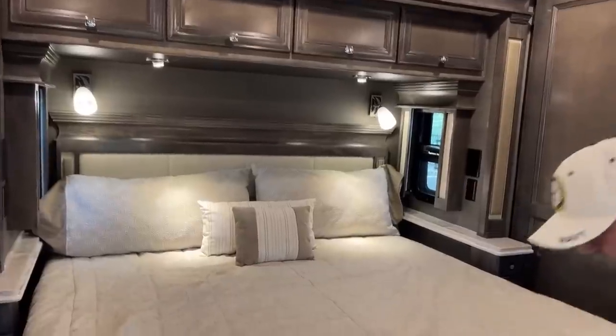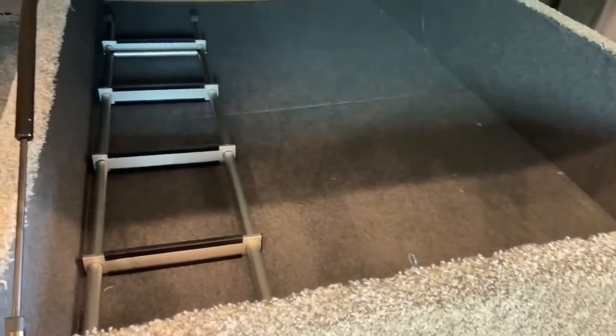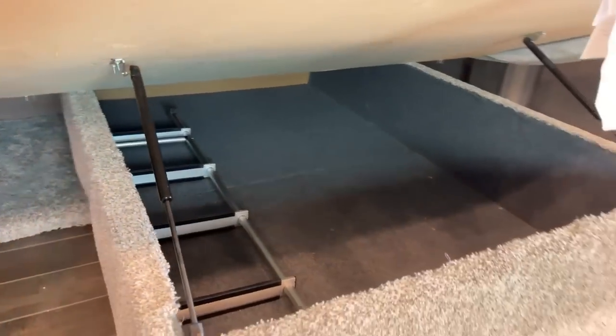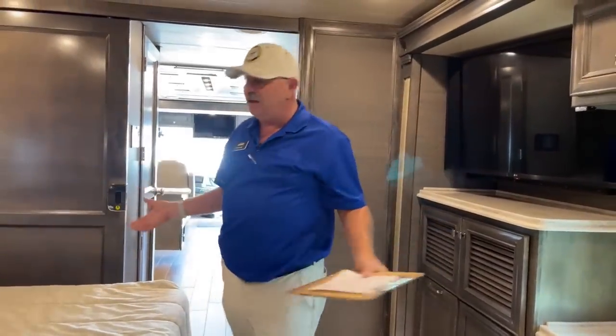There's pretty good storage under the bed, and there's the ladder to access the roof. I like not having the ladder come all the way down to the bottom — otherwise you're just inviting kids or somebody to go up there, possibly fall off and get hurt.